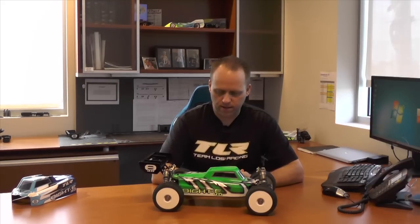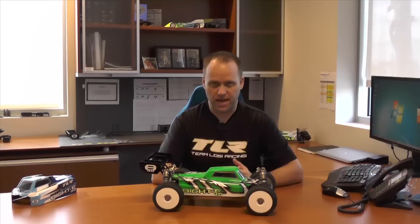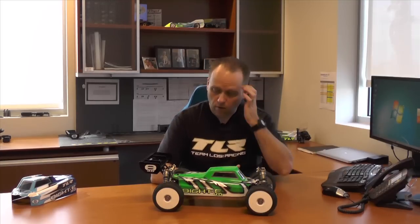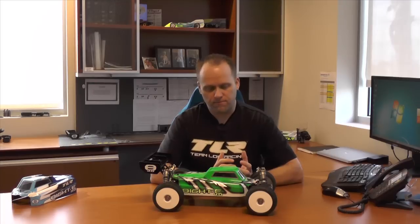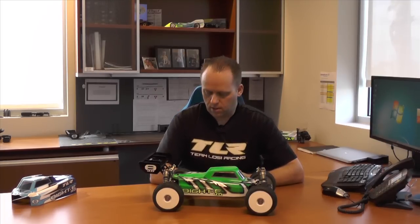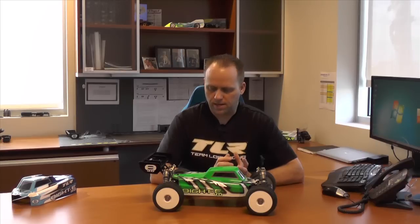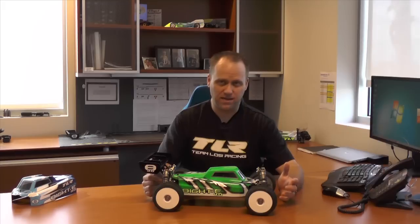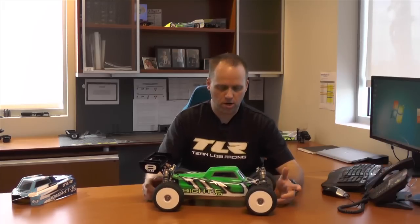There's been a little bit of talk about it — when are we coming out with it — the natural progression from the 8E 3.0 to the 8E 4.0, so here it is. A lot of the features on the vehicle are similar, obviously, to the 8E 3.0, and we'll go into those in a little bit more detail here in a few minutes. First off, I'd like to start by talking about some of the major differences on the 8E 4.0 versus the 8 4.0.